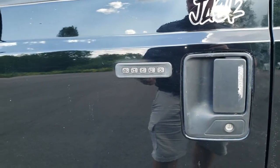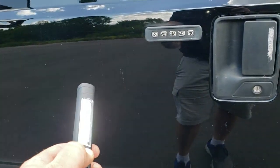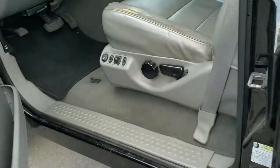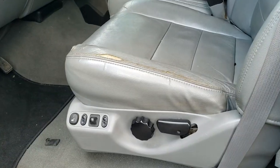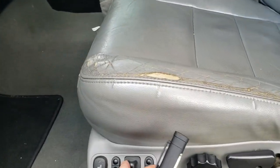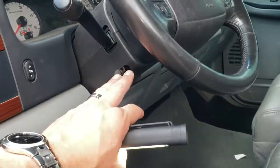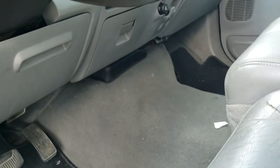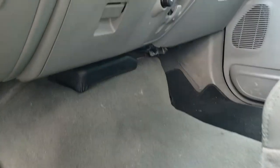What you're gonna need to find this door code is a little bit of dexterity and a flashlight — I suggest one with LED lights, which is a little bit brighter. You're gonna want to put your front seat all the way back and put your steering wheel all the way up, because we're gonna be crawling right in here to look up over here.